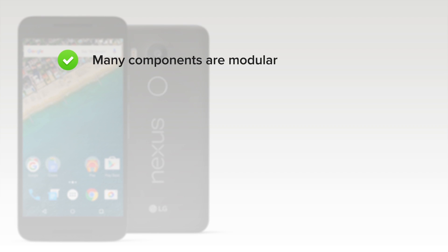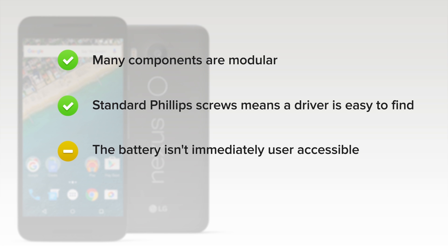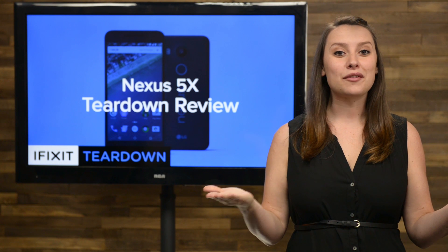Many components are modular and can be replaced independently. Standard Phillips screws means a driver is easy to find. The battery isn't immediately user accessible, but it isn't too challenging or too adhered to replace. And finally, the display assembly is fused — the glass and LCD will need to be replaced together if one or the other breaks.